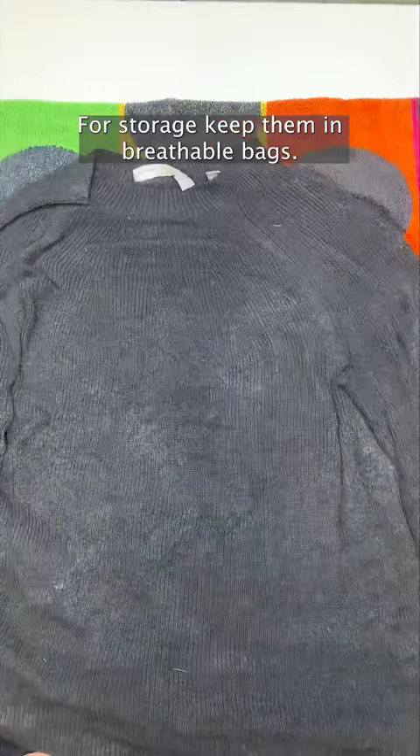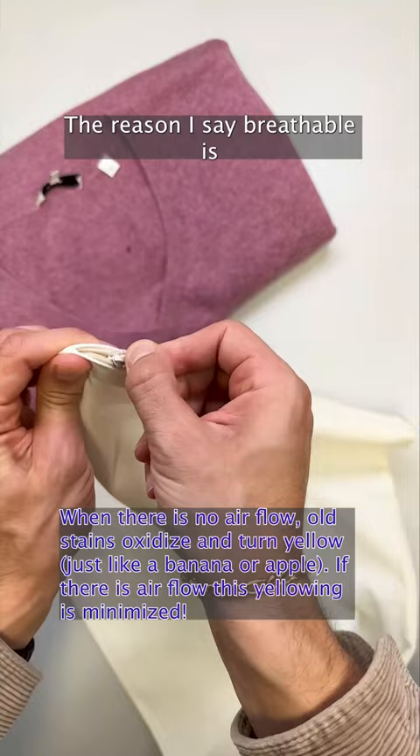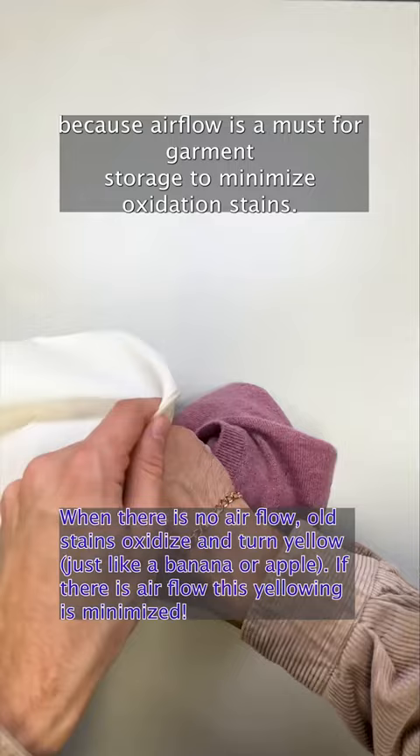For storage, keep them in breathable bags. Bagging your knits will prevent moths from getting to them. The reason I say breathable is because airflow is a must for garment storage to minimize oxidation stains. Do not put them in closed plastic bins, trust me.